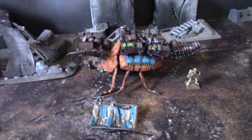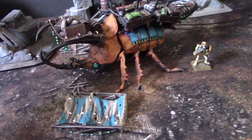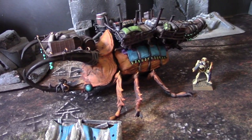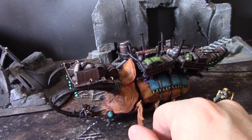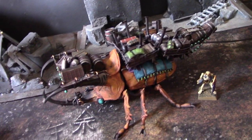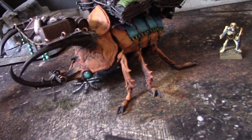Hey, hey, Blue Table fans. We're going to look at something really cool. Can you even tell what this is? This is a giant caravan beetle. Here's a skeleton warrior for scale. This is nine inches stem to stern. This model is awesome — I love it since I saw it online. This is a 3D print.